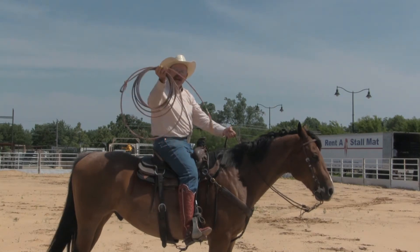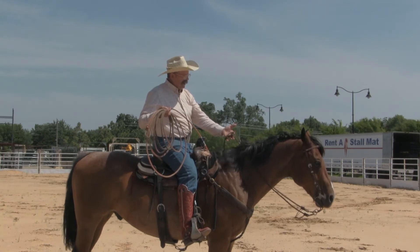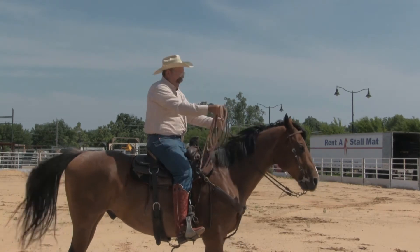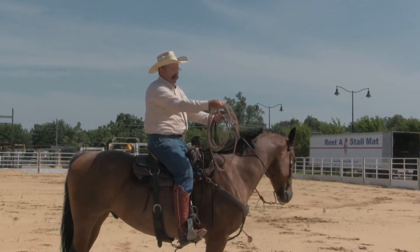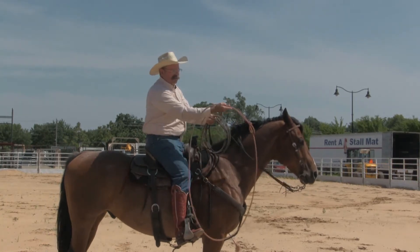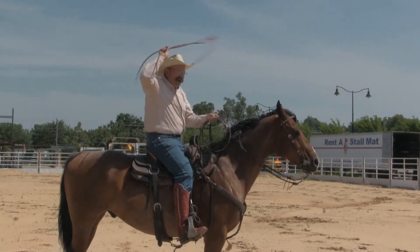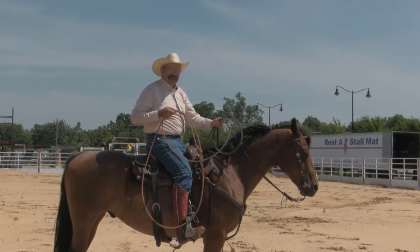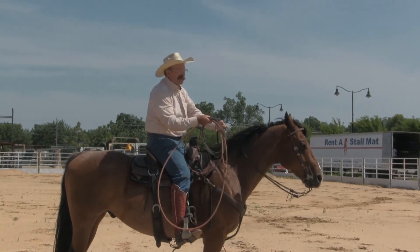Now I like to take — first thing I do — I've got my coil of rope. I'm holding here in the traditional Central Plains way. I've got one finger through my reins, split reins. I'm going to drop my tail of my rope over. I don't want it to touch the ground, but I like to have a couple of feet over there. I get my coils lined up and then I go ahead and build myself a loop. Get it about like I want it, I swing it. Everything's good. Now look, I've got my coils and my reins in this hand.